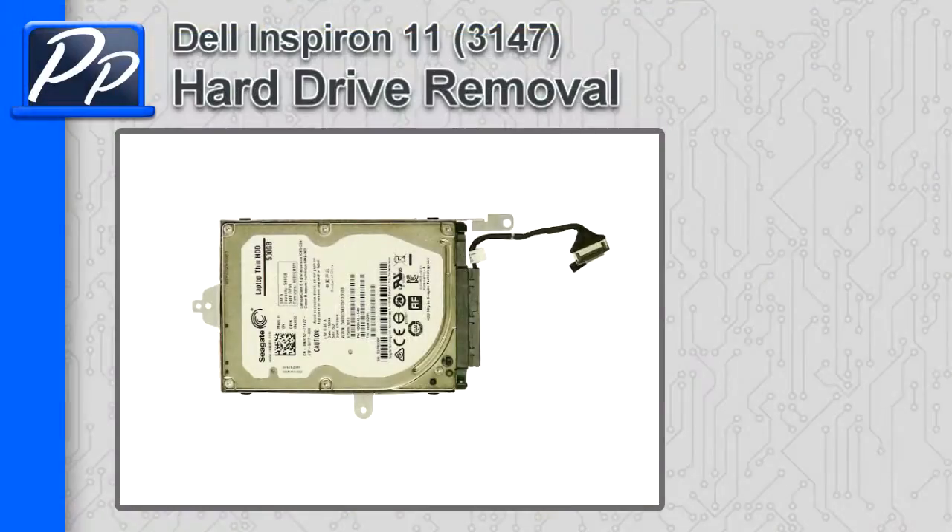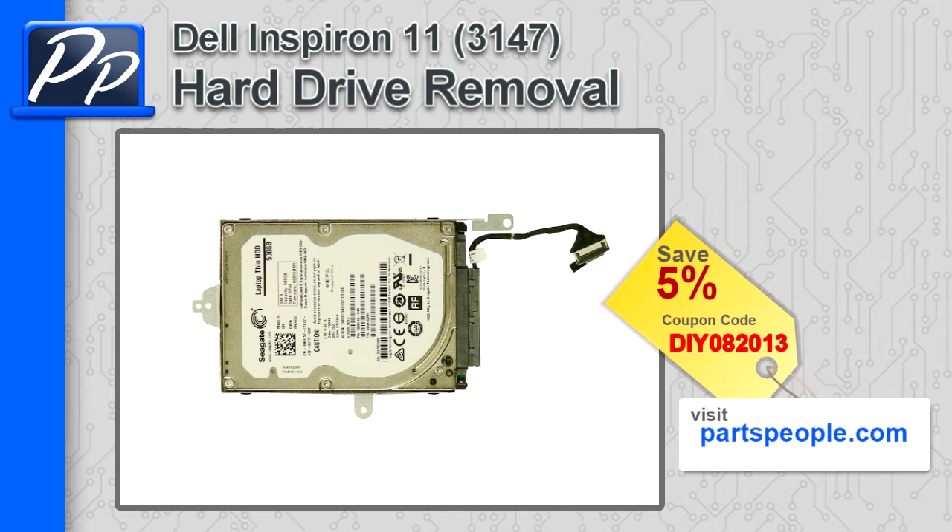Hey guys, it's Roscoe with Parts People. In this video, I'm going to show you how to remove the hard drive and caddy on an Inspiron 11 3147. If you're looking for parts for this laptop, go to our website and use this 5% discount coupon.